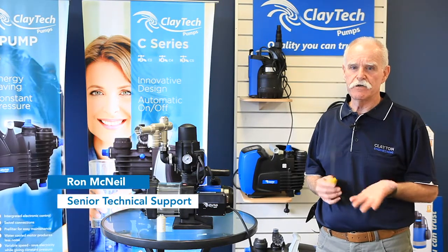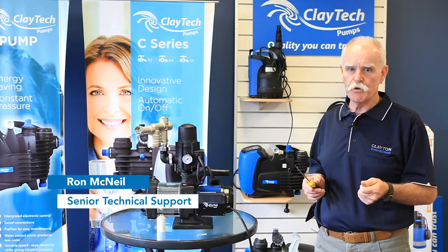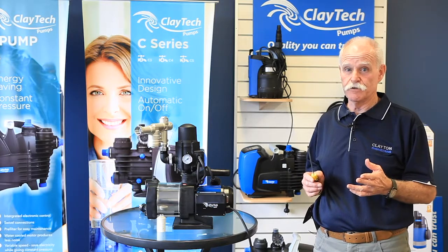Hi, I'm Ron from Claytec Pumps. If your pump is humming and not pumping water, here are a few tests you can do to find the solution.